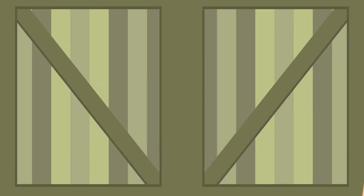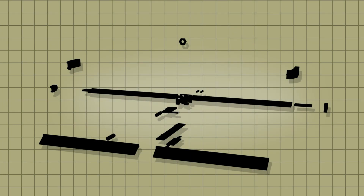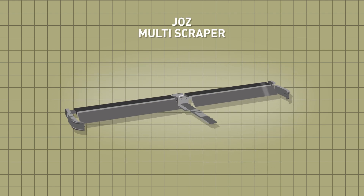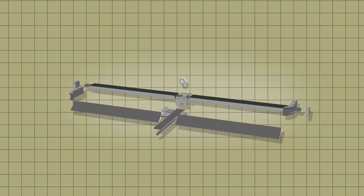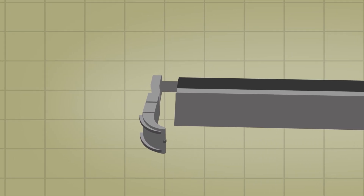That's why after 70 years, we have reinvented the manure scraper. JOZ presents the Multiscraper — a unique, revolutionary manure scraper, because it's the only one in the world that is made of cast iron.